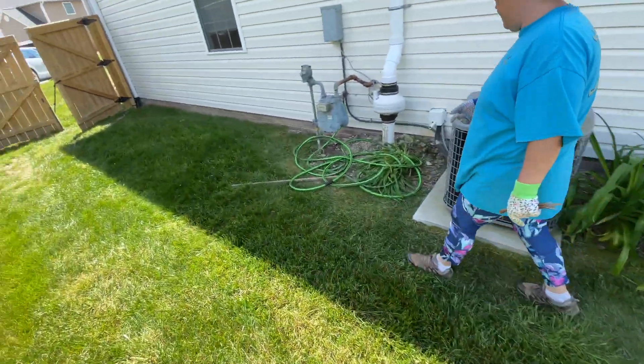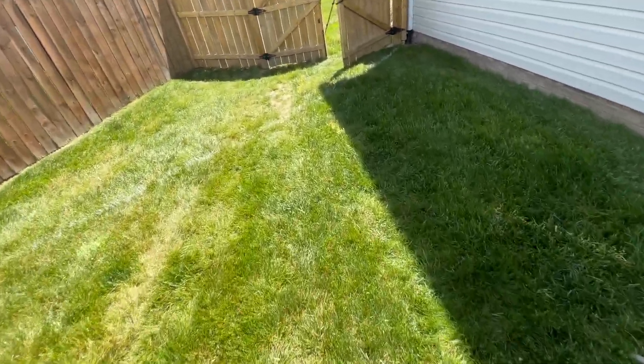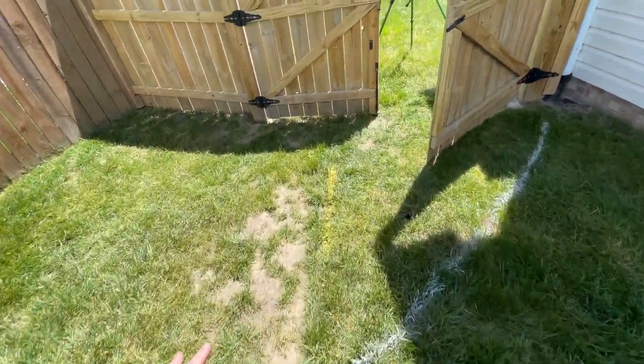You're going to set up the sprinkler because we want to get this wet so it's not hard to dig in.